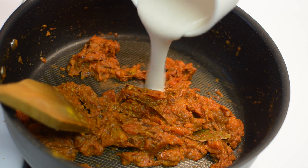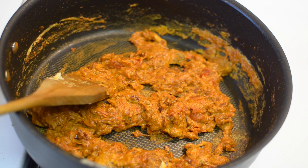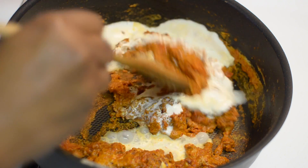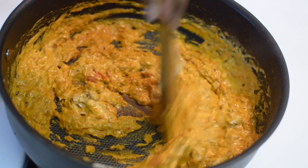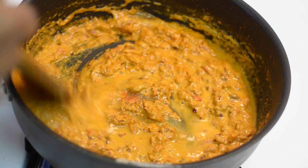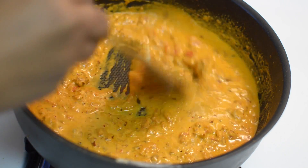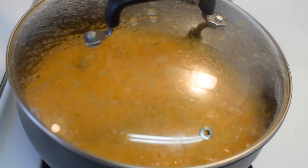Now add cashew nut paste and cook it till the raw flavor is completely gone. Once it is cooked well, it is time to add the cream. Give it a good mix and cook for about 2 minutes. After 2 minutes, add some water to bring the gravy to medium consistency. Cook the gravy with the lid on till it comes to a boil.